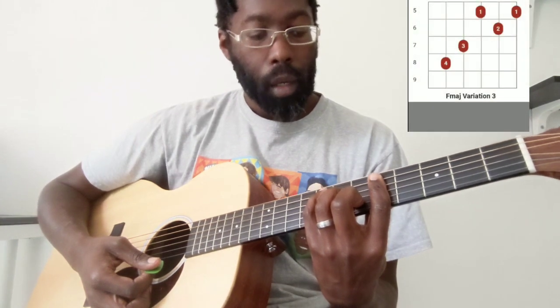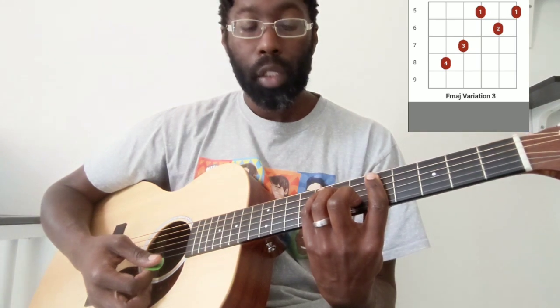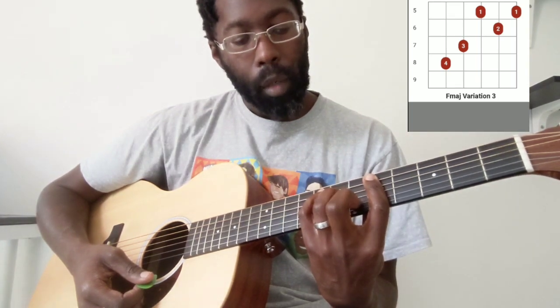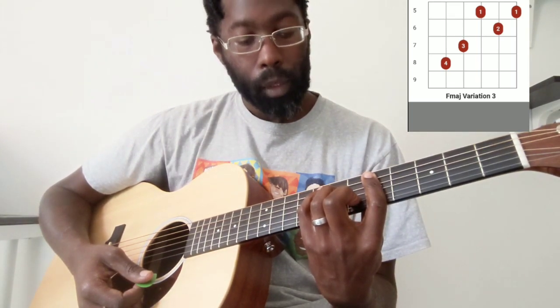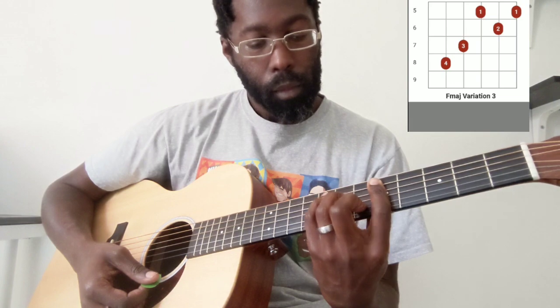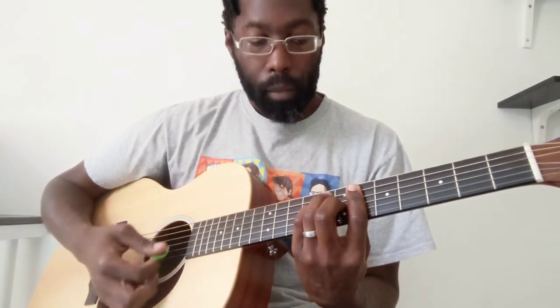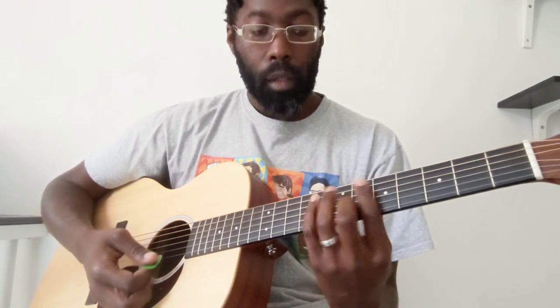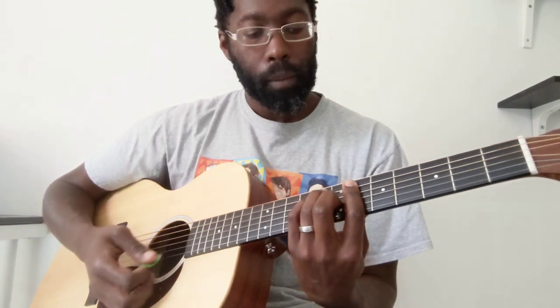To this F chord here. If you've never played this chord, it will take you some time to get used to that transition. We're barring the 5th fret, middle finger is on the 6th fret of the B, ring finger is on the 7th fret of the D, and pinky finger is on the 8th fret of the A. So you go from that B flat to that F — that's going to take some time to get used to. I still struggle with that progression there, but it's awesome.